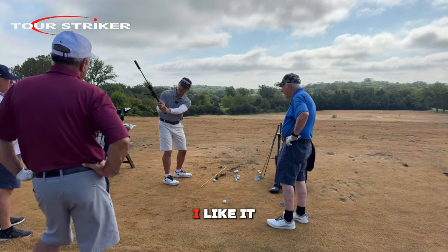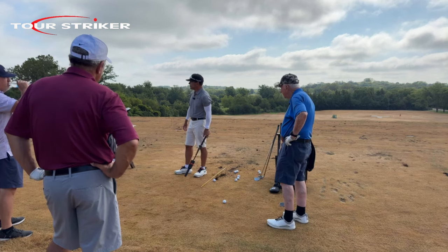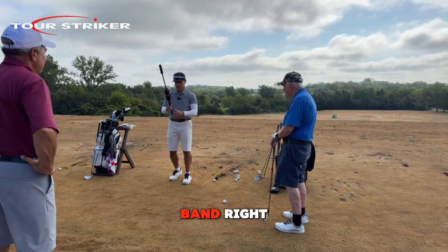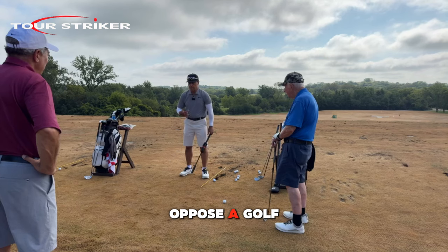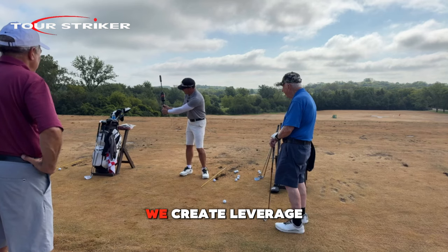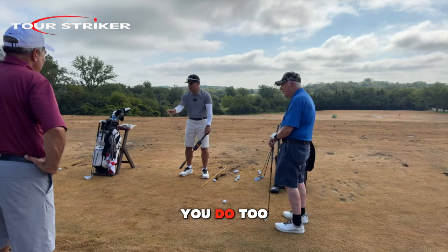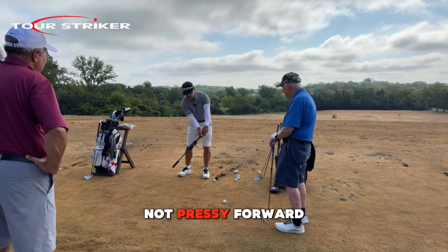I like it for a couple of reasons. One, people can't really load their hands at P3. So this is for someone like John — he has a hard time getting the club to P3. Now there's a resistance band. The sense of how we oppose a golf swing — we deliver, we create leverage on a good golf swing. You guys grip it pretty good, but you kind of want to put the hands a little too far forward.